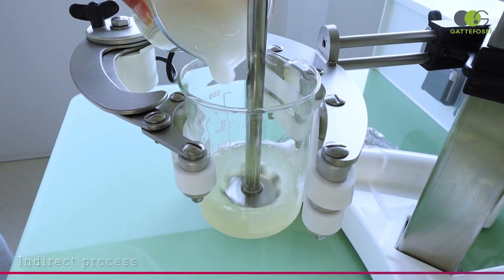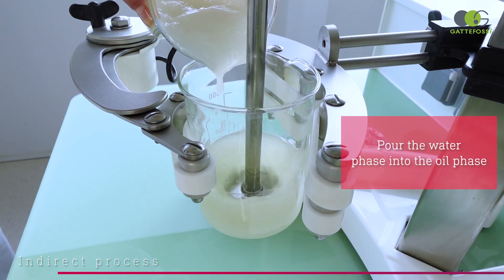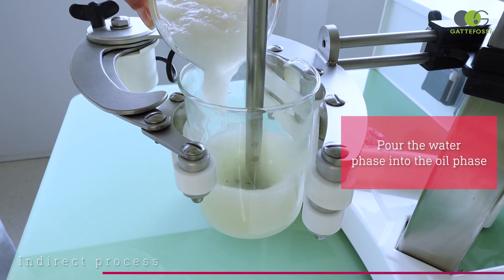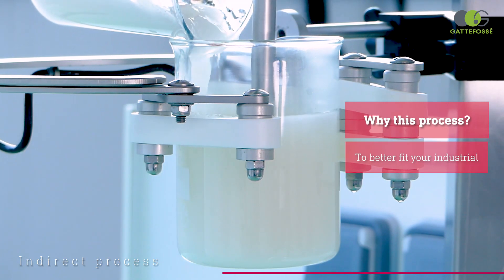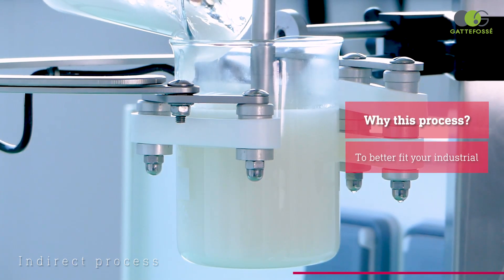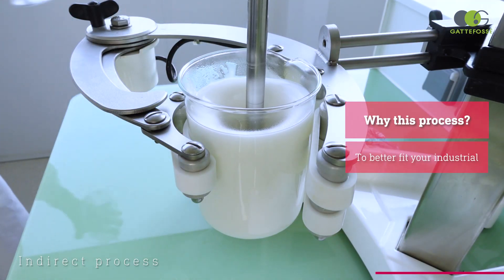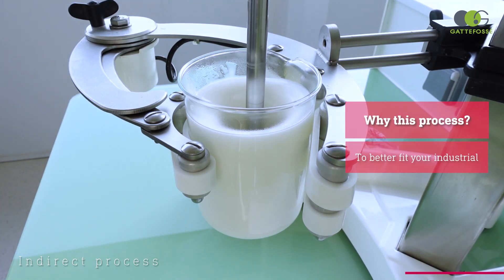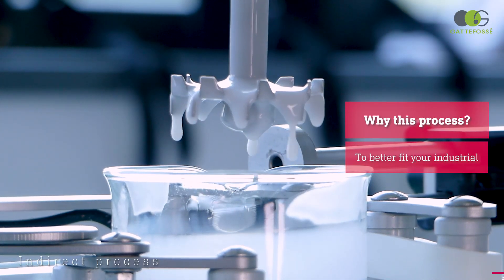We are now using an indirect process — we'll pour the external water phase into the internal oil phase. Depending on your equipment and oil composition, this could be a preferred method. For example, if you use a high quantity of waxy components or if your internal phase is too voluminous for your equipment, meaning you can't transfer it into the aqueous phase, this type of process can be a good solution. As you can see, it works perfectly well with Emelium Dolcea Envy.